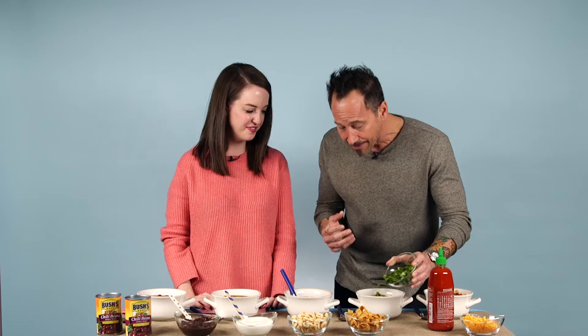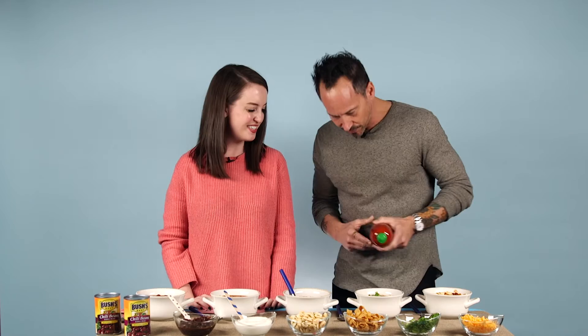What I love about the Bush's Chili Beans is they come in a beautiful chili sauce, and you can get mild, medium, or spicy, so you can adjust the heat the way you like it. The hard work is done for you pretty much. And then everyone knows this bottle — my favorite bottle on the planet. Let's add a zigzag of Sriracha on there for spice and heat.